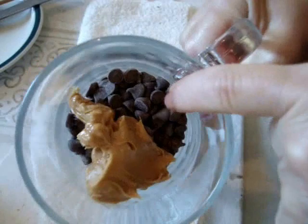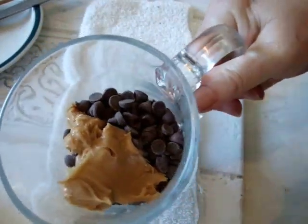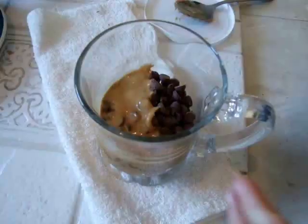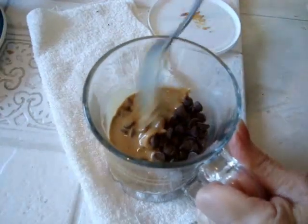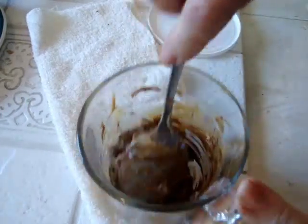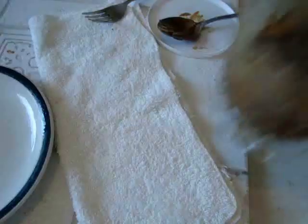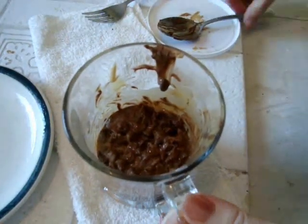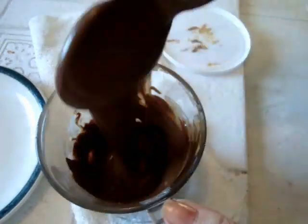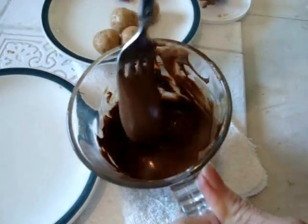In a microwavable cup I have some chocolate chips and a couple of tablespoons of peanut butter. I'm going to microwave that on high for about one minute. This has been a minute in the microwave — I'm going to put it in for another minute. Make sure you take the spoon out of the container. Give them a stir and this is perfect. I have greased my plate and I have my melted chocolate.